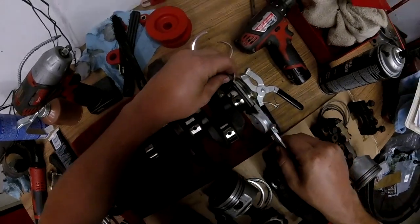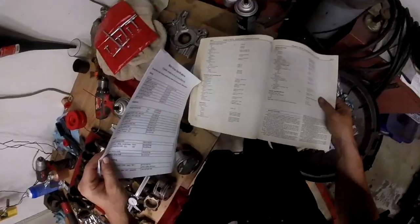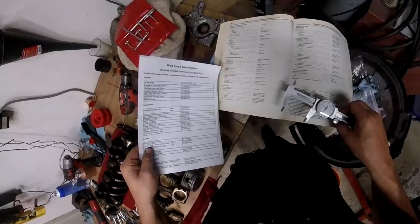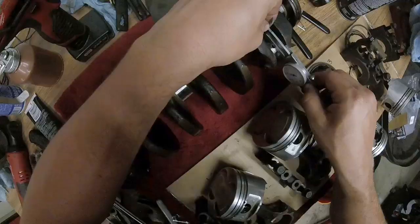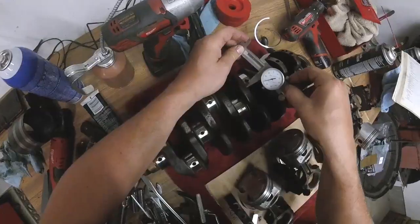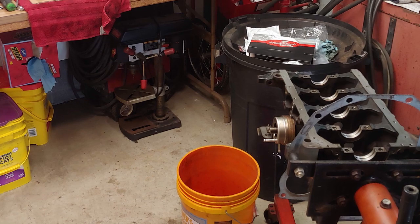Now we're going to check the crank with the micrometer. Be very gentle — you don't want to mar anything up. We are at 1.9965, 1.9966 — we're right inside that, we're perfect. Check the next one: 1.9966.4, so again we're good. 1.9665, so we're good. 1.9666. 1.9664. That's all good. Now the connecting rod: 1.769, 1.769, so we're good. 1.768, 1.768, 1.769. All our in-spec measurements on the crank bearings.